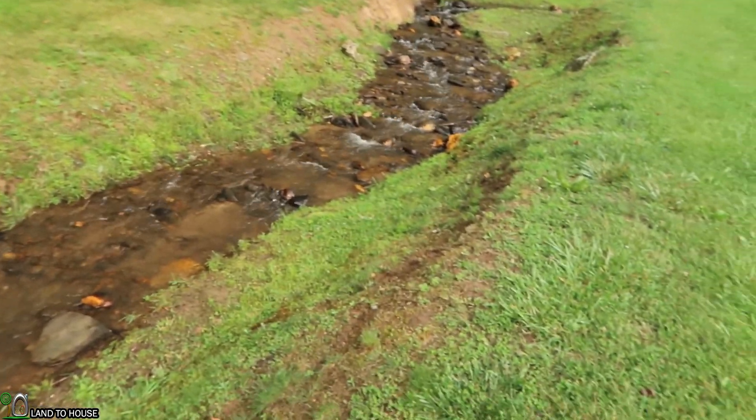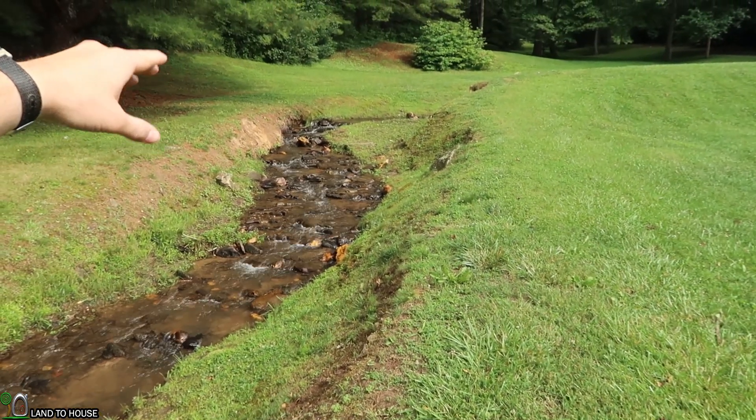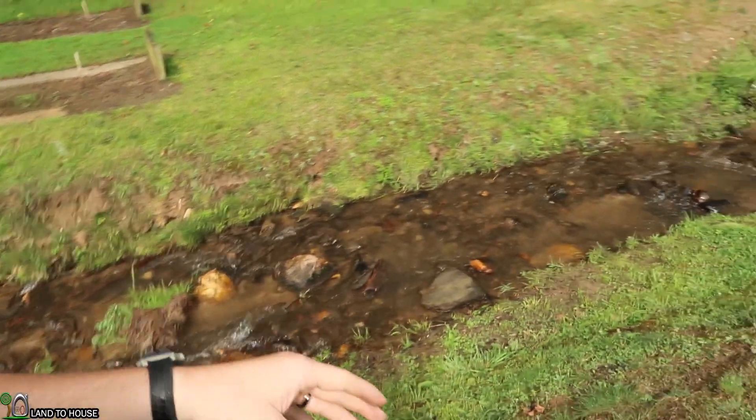The next thing we need to understand is head pressure — that's the drop in elevation from where your intake is going to be down to where the pump will be. I'm going to be using a garden hose to measure this drop in head pressure, basically using it as a water level. So let's do that now.